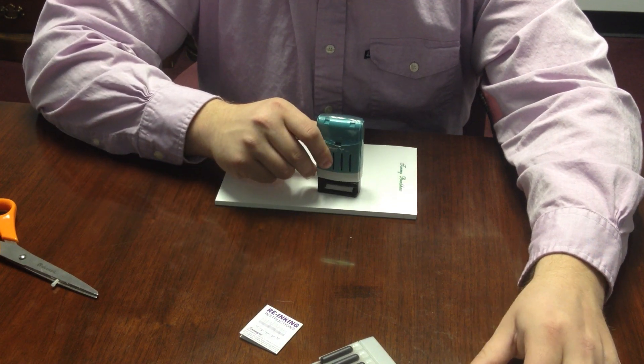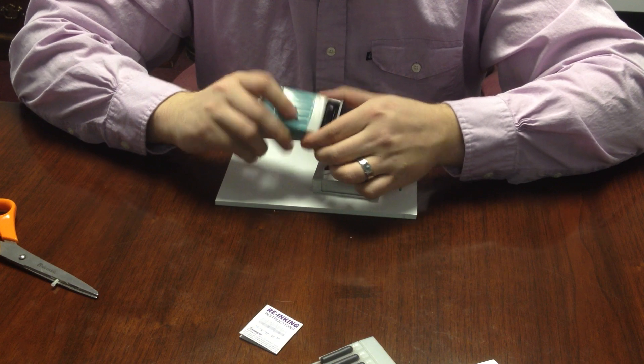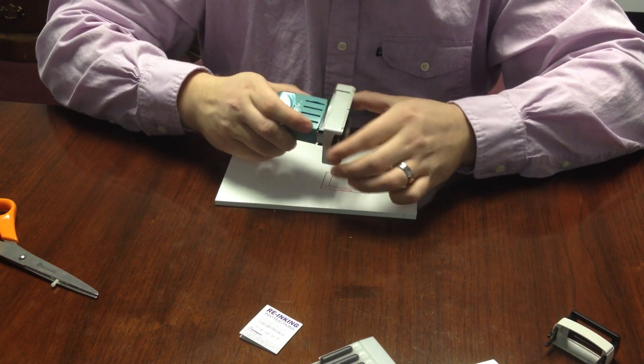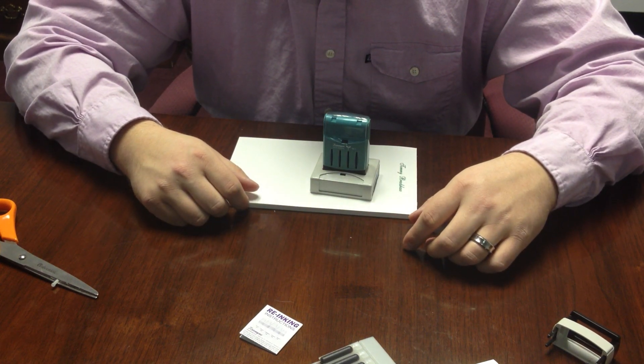The VersaDater also comes with a base, so you might have received your stamp in this format. If your stamp is in this format, the re-inking process is very similar.